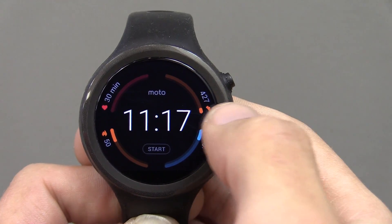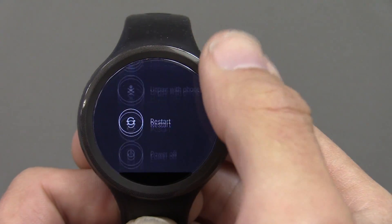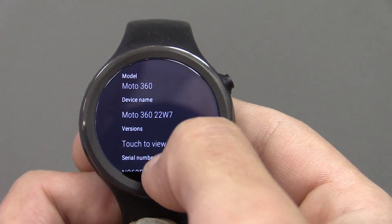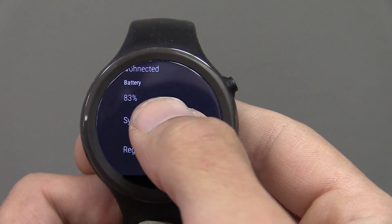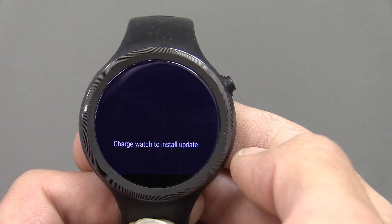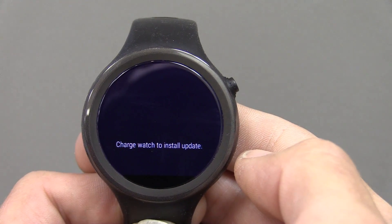Let's get started. Swipe to the left, click on settings, scroll all the way down to About, and scroll down to System Updates.